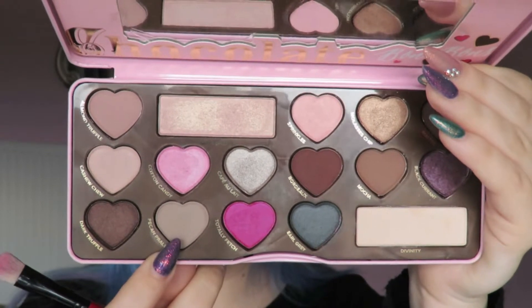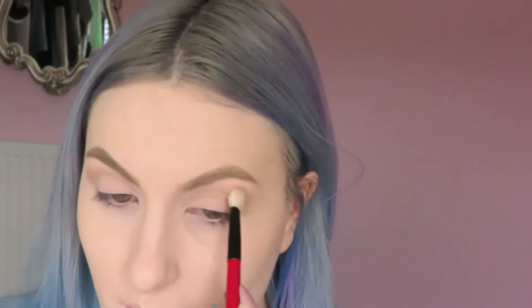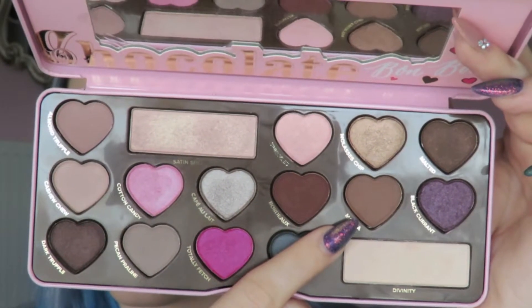Once I've set that primer I'm going into Pecan Praline, which I'm going to use as my transition shade. To warm things up a bit more in the crease area, I'm going into a shade called Mocha and blending this through the crease with a Real Techniques base shadow brush, working in small circular motions.